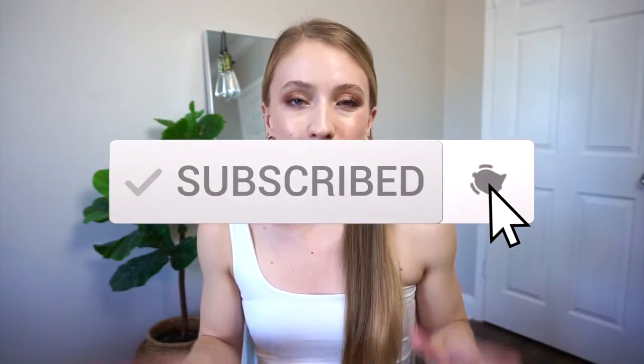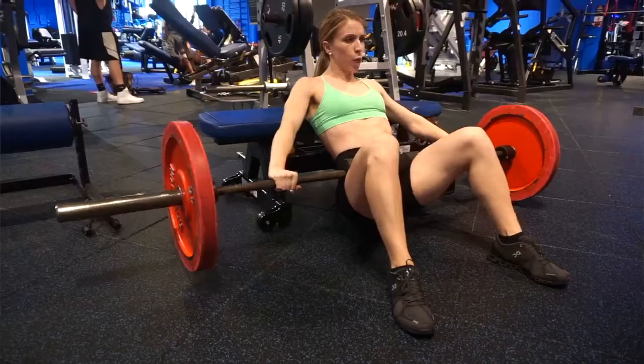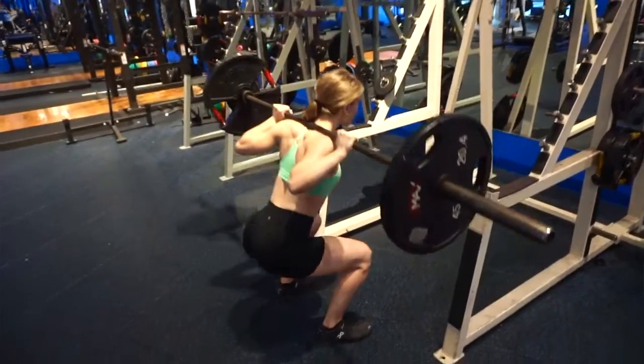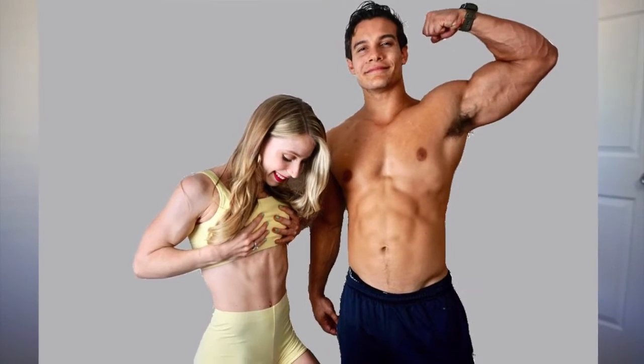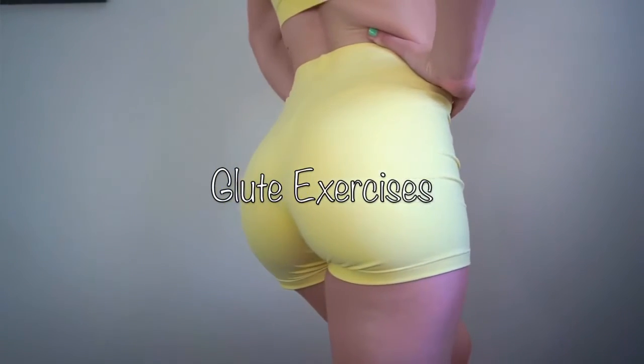In today's video I'm going to be showing you my full body workout — my glute exercises, my quad exercises, and my arm exercises that I do pretty much on a weekly basis. If you want a more in-depth video on how to do all of these exercises, go check out my boyfriend and I's fitness channel called Gym Pact. I'll leave it in the description box below. But today I'm just going to be showing you all the exercises that I always do, so let's start with glute exercises, which I love doing.